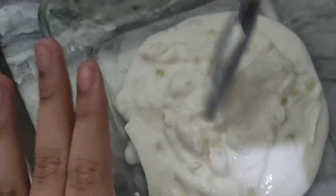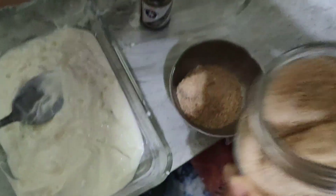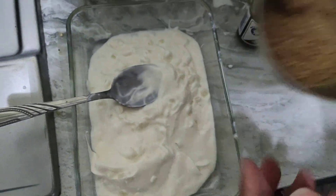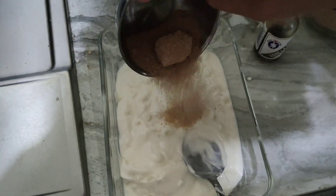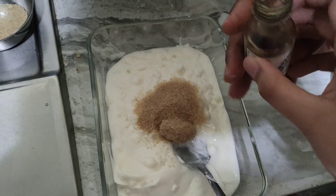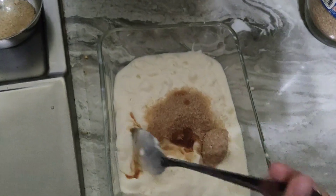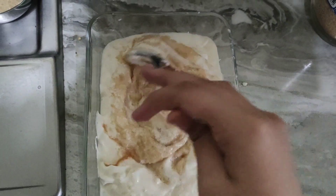You put the Greek yogurt into the bowl. You also need sugar and vanilla essence. Put the sugar inside the yogurt. Can I put a little bit of vanilla essence? One teaspoon. Start mixing the Greek yogurt.